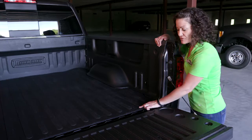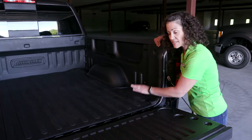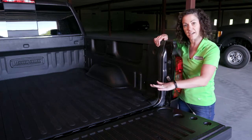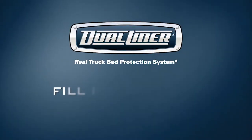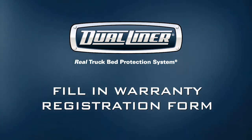Keep in mind that the heavy duty mat is 50 pounds or more and it has come rolled in a bag. It may take a little while to sit in the sun to relax all the way out. Go to our website at dualliner.com, register your lifetime warranty, and enjoy your hauling.